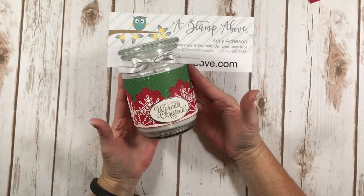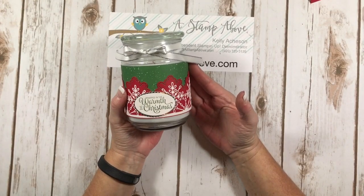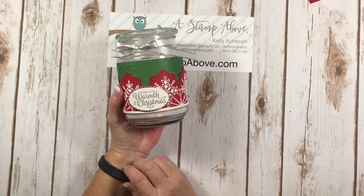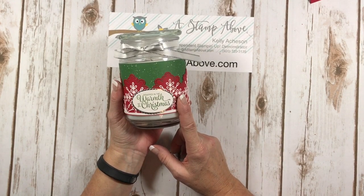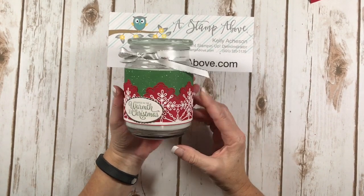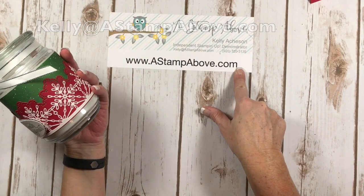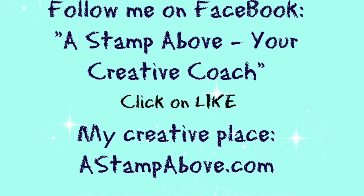Thanks so much again for taking a little time out of your day to spend with me. I really appreciate you watching my videos. Make sure you click down here to subscribe to my YouTube channel — you don't want to miss anything coming out. Next weekend I'm gonna have another great project to keep your holiday stamping running on high gear, from the Santa's Little Elves design team. If you don't have a Stampin' Up! demonstrator, I would love to earn your business — you can pop me an email at kelly@astampabove.com. Check out my blog — the address is right here. I wish you guys a wonderful weekend. Bye-bye.